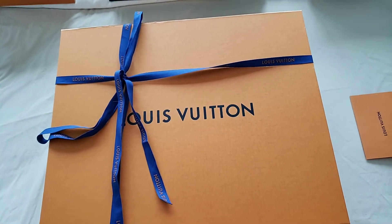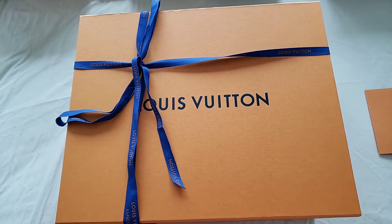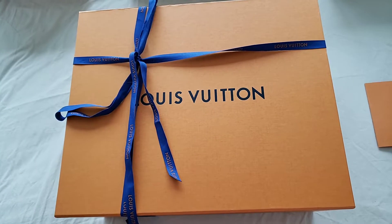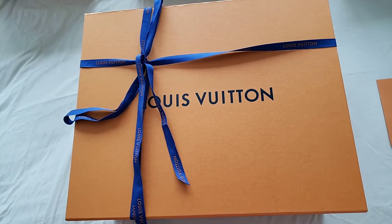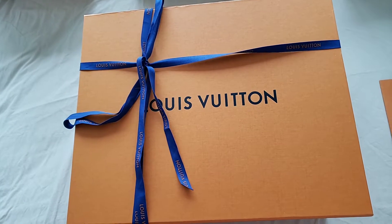Hello everyone, this is Luxury PL38. Today I would like to do an unboxing of the new Louis Vuitton Tuileries — I believe that's what it's called. I'm sorry if I butcher the pronunciation: it's Tuileries, T-U-I-L-E-R-I-E-S.